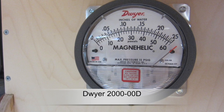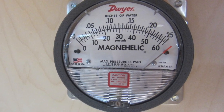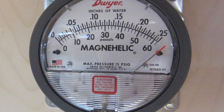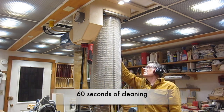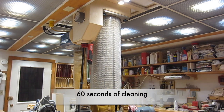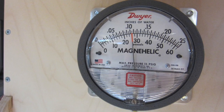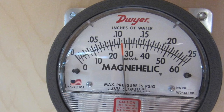I've let the filter get quite dirty so the pressure meter is pinning on full scale, and I'll see how much cleaning with the air hose I need to bring it back to around the middle. That did not take much to bring it down to less than half-scale pressure.